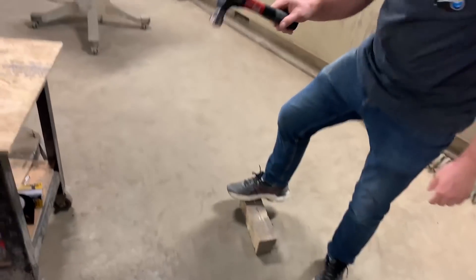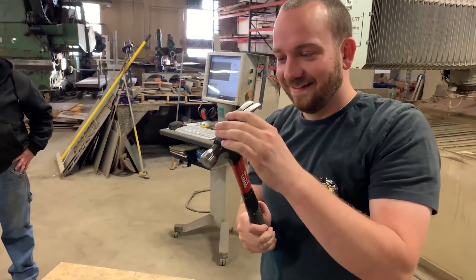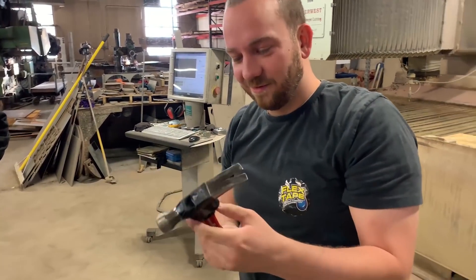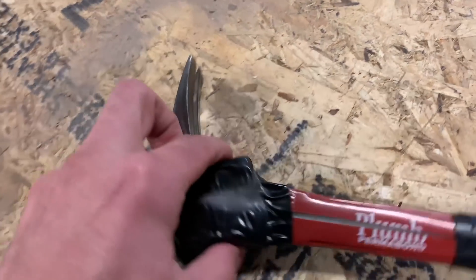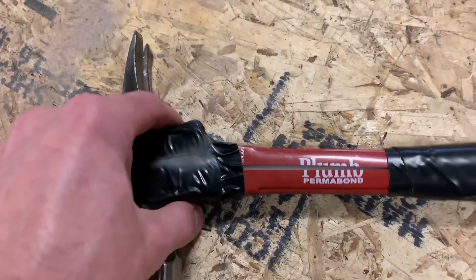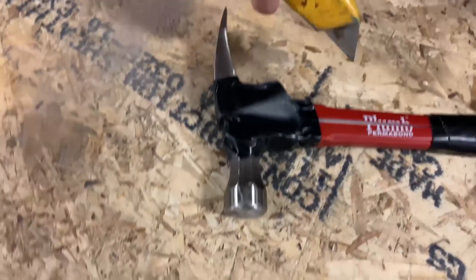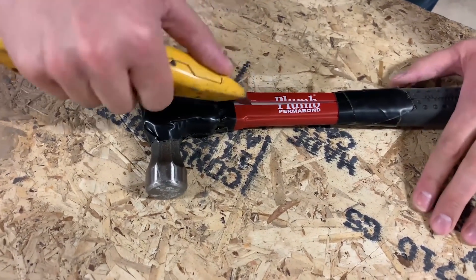That was it. It's good for hammering in nails but you can only remove one nail — we need more flex tape. I think it just popped the metal head part, or it popped the fiberglass handle out of the head. It looks like part of the fiberglass also came out from the flexing — you can see it in the handle there.